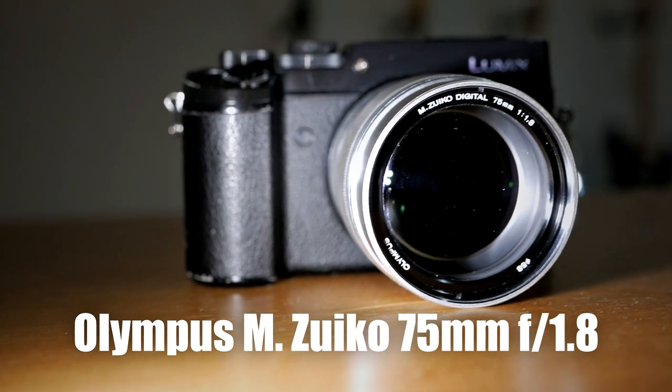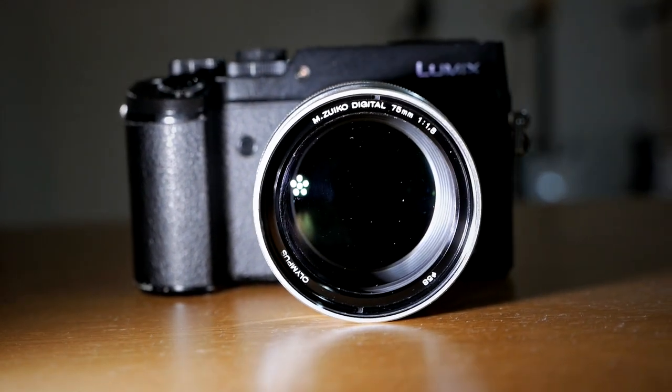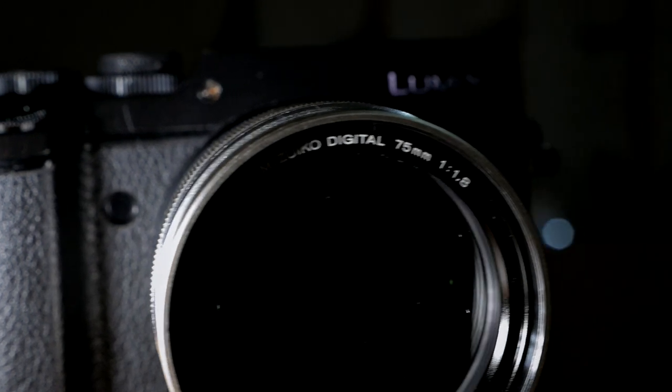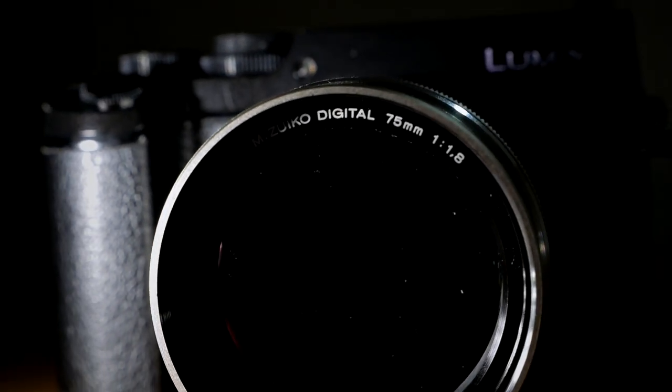This lens is basically a medium telephoto lens with a large aperture of f1.8. Since this lens cannot zoom, this is basically a prime lens. The focal length — 75mm, or 150mm in full frame terms — is basically a medium telephoto focal length. This lens will give you a tighter field of view that is excellent for portrait-like subjects. But since the field of view is a little bit zoomed in, this is actually not an everyday general purpose lens — it's more of a specialty lens.